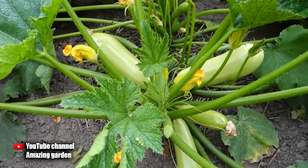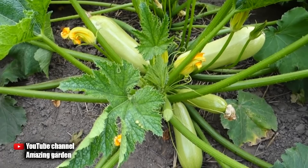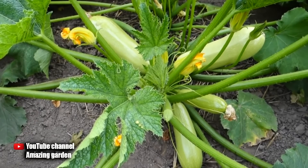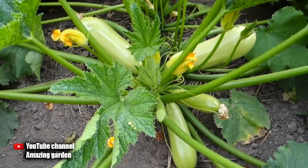Hello, today I will share with you working tips, applying which to my zucchini, they will simply overwhelm you with a harvest. These tips are very simple, and they consist of a sequence of carrying out certain work on the beds with your zucchini, from sowing seeds to harvesting.